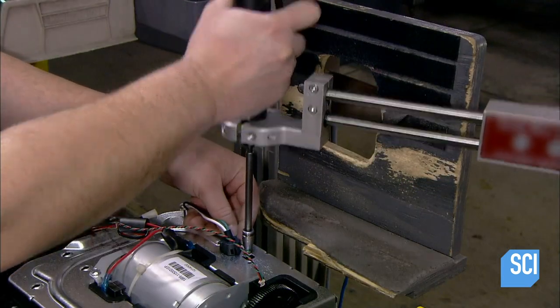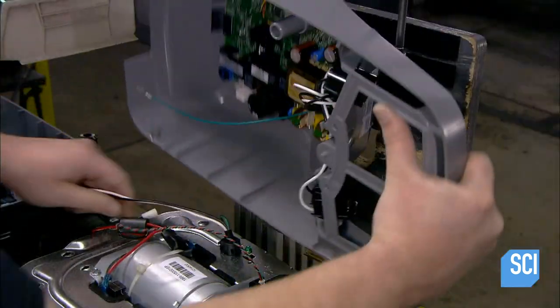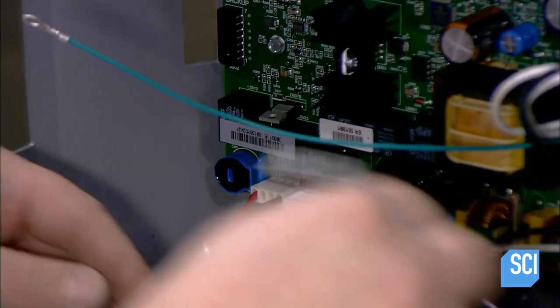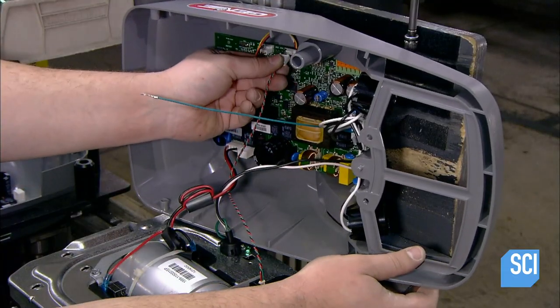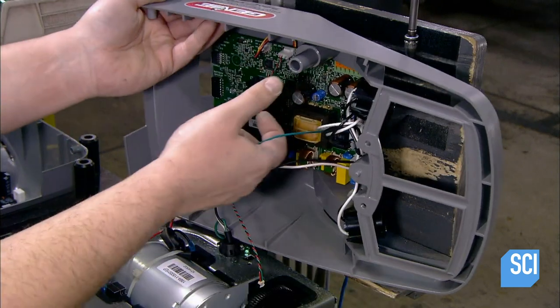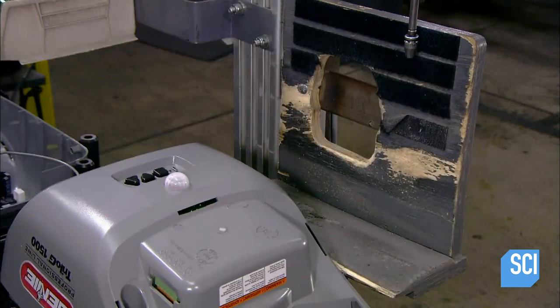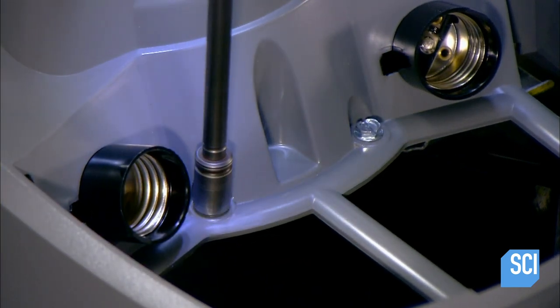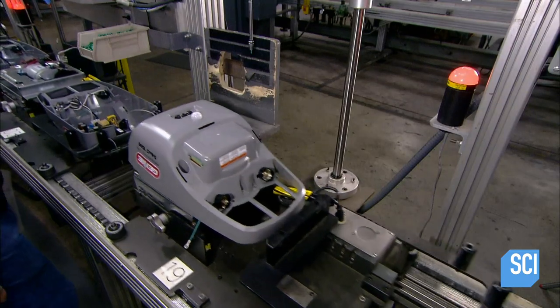They fasten the board in place with screws, attach the electrical ground wire to the chassis, connect the power cable and then the optical encoder to the circuit board. With all the internal components installed, they affix the housing to the chassis. This completes the brain of the garage door opener, called the operator unit.